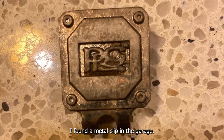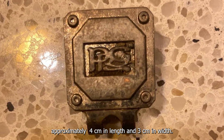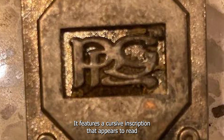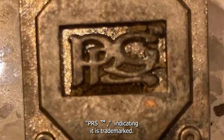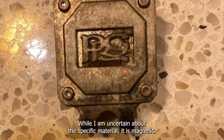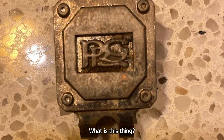I found a metal clip in the garage. The clip measures approximately 4 centimeters in length and 3 centimeters in width. It features a cursive inscription that appears to read 'PRS' with a trademark symbol. While I'm uncertain about the specific material, it is magnetic. What is this thing?